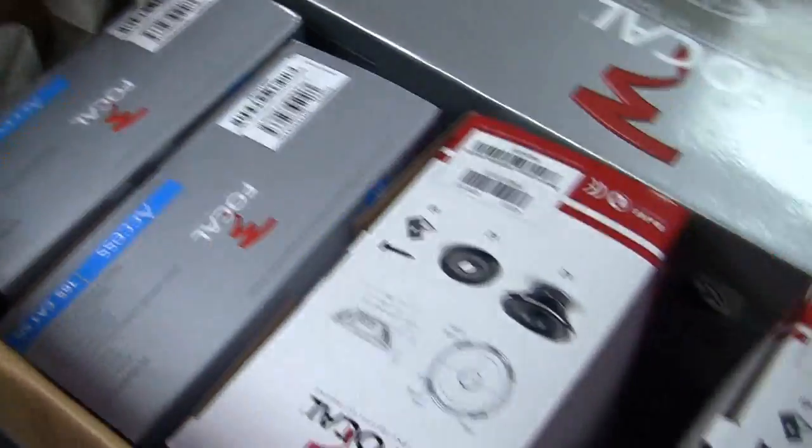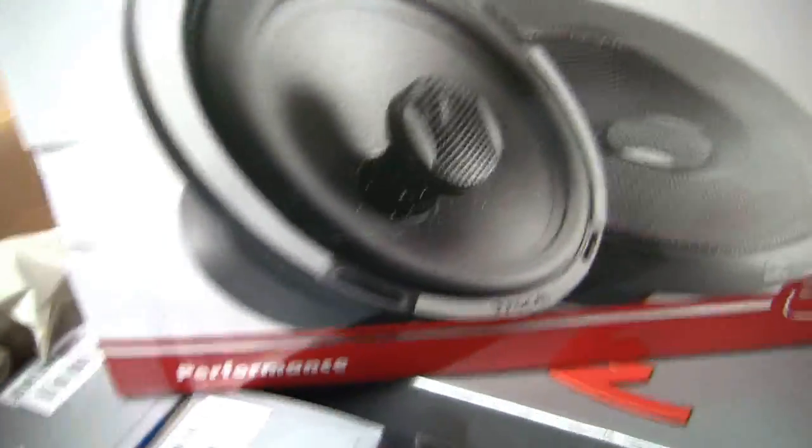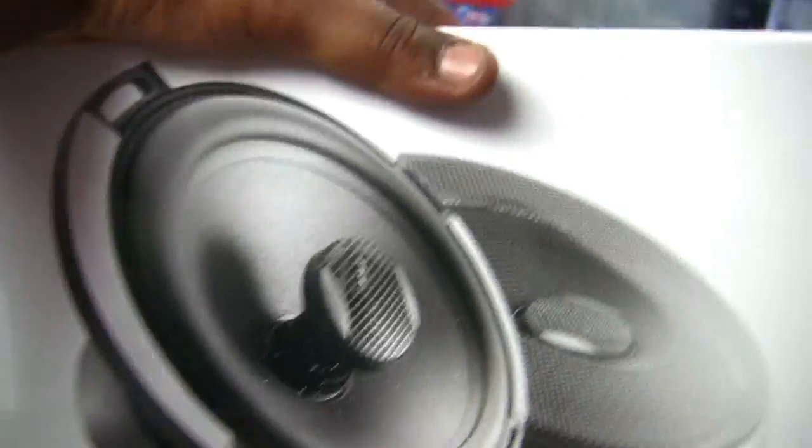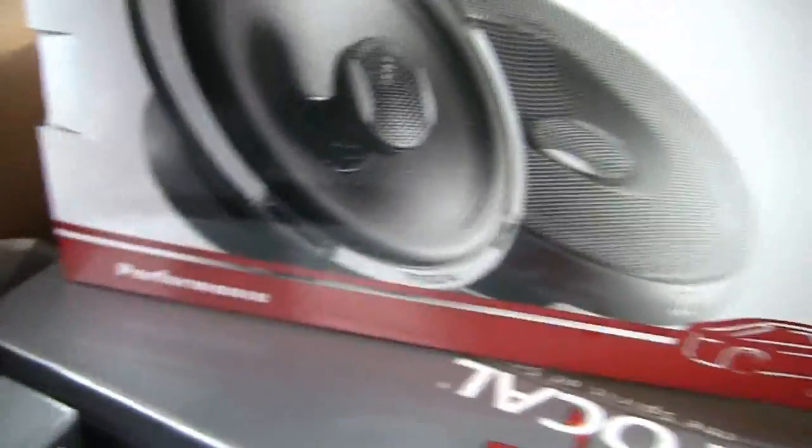Let me get up on this stool. And here we are, folks — we've got a whole bunch of Focal. I know what you were thinking: why would you go from pro audio to coaxials? Well, let me tell you something — these performance coaxials are bad ass. We've got a couple pairs of those, a few more, and a bunch of eights. A whole bunch of eights. I'm going to drop this thing down on the ground and we're going to unbox all this, pull everything out and get a look at them.